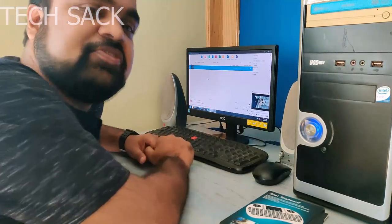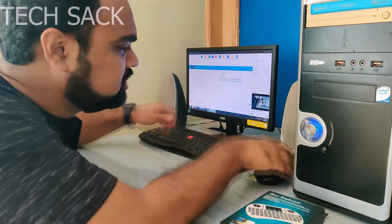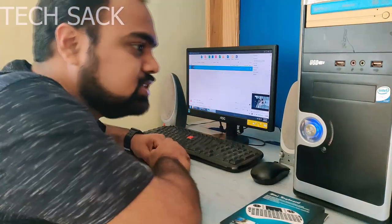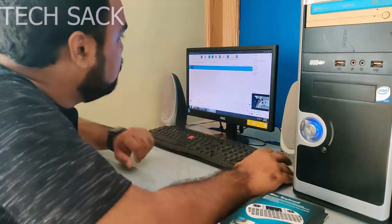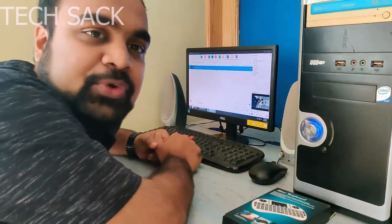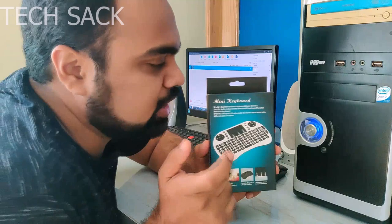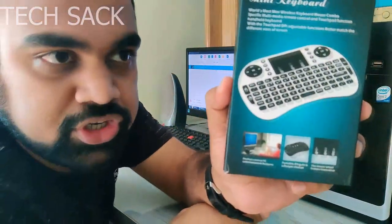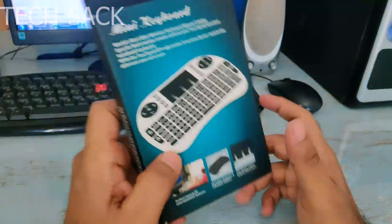Hi, computer is a fantastic thing but I hate computers when it comes to keyboard and mouse because it restricts me in this sitting position to either type or use the mouse pointer. Today we will be unboxing the mini keyboard which will help me to sit in any position and freely control my computer.